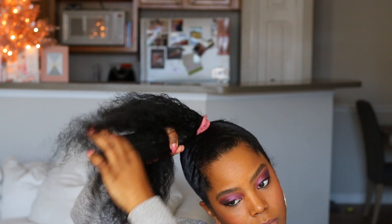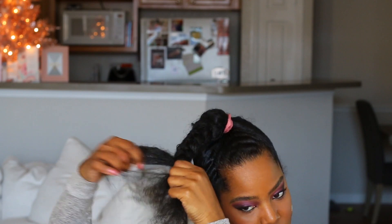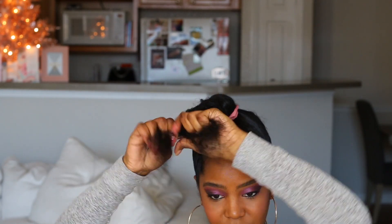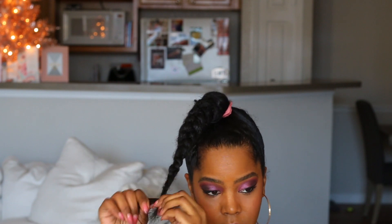Now I'm just going to braid this section of my hair. So last time I did it, the very top part of the braid was really chunky and it was harder for me to hide it. So try and make it as small as possible. The way I've done that is just when I braid it, pull it tight.